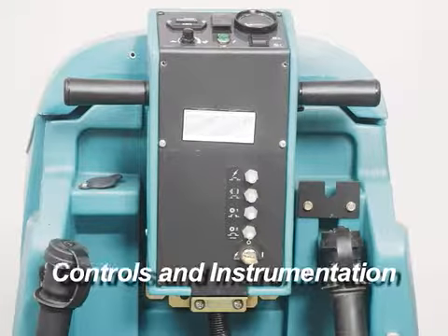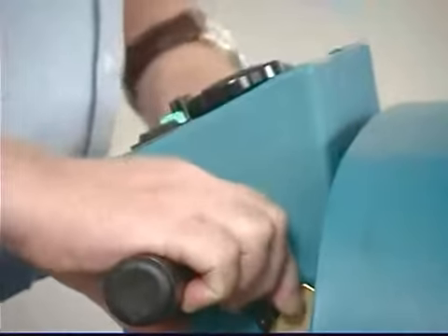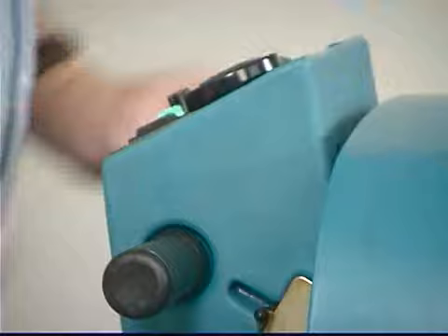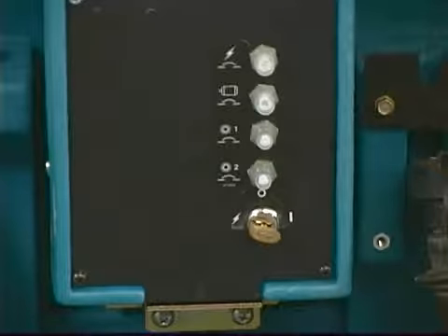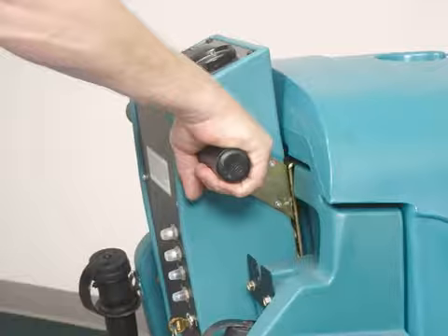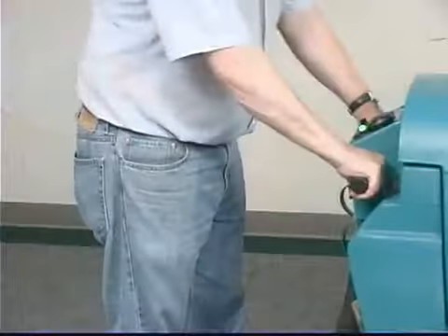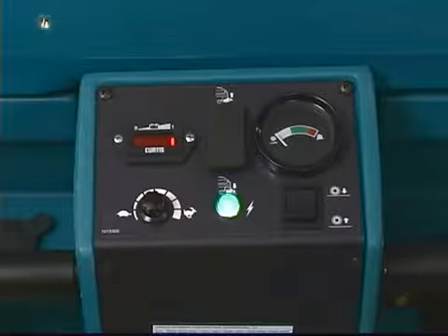Controls and instrumentation: the console height is adjustable — pull the console height adjustment lever on the right side of the console backward, then lift or lower the console to a comfortable operating height; release the lever to lock it. The main power key switch is located on the rear of the machine, low on the control panel; turn the key right to power on and left to power off. When power is on, the power indicator light illuminates. The control grips on either side of the console control direction and speed — turn grips forward to move forward, rearward to reverse. A speed control knob sets maximum cleaning speed; turn right for faster, left for slower.